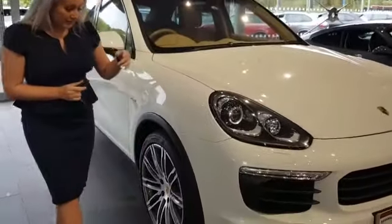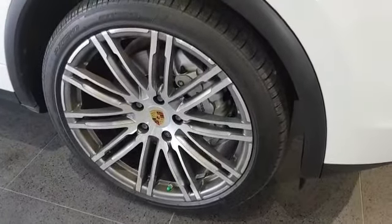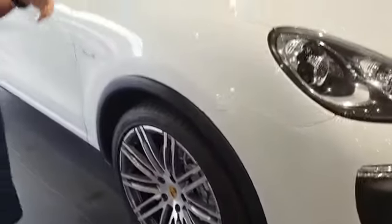As you can see from here, we've got 911 turbo wheels. You'll notice that we've got a green valve cap, which means that all of our wheels are now filled with nitrogen.